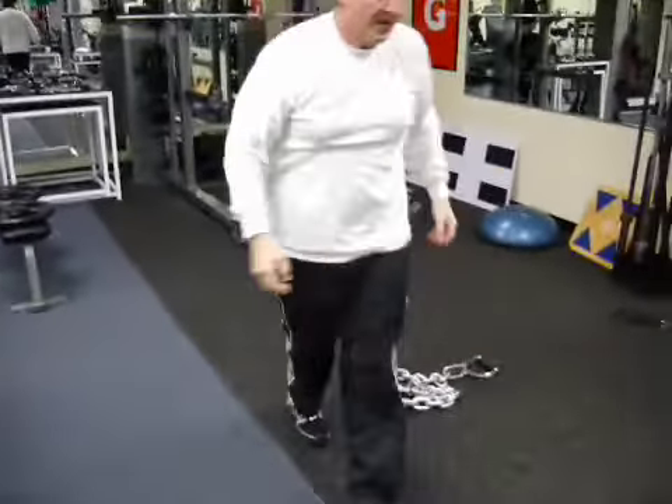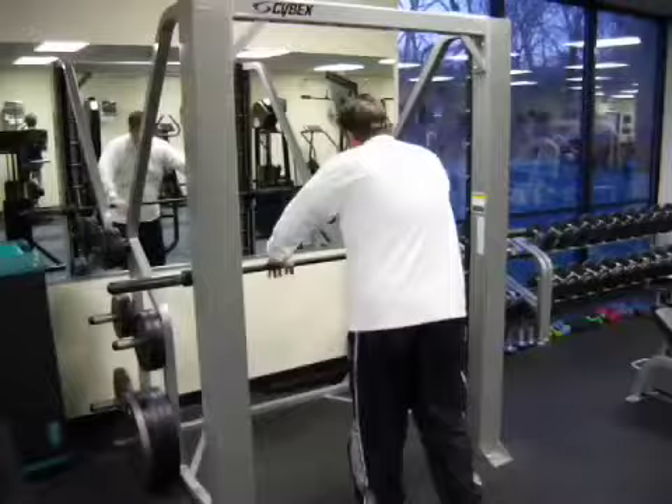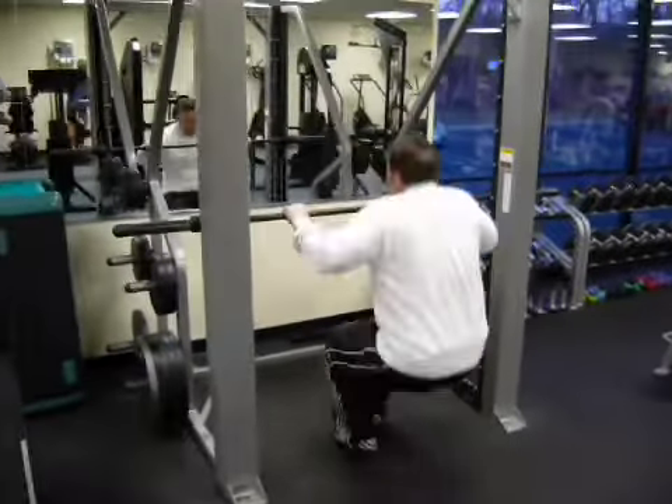So the chains work as a variable resistance. As the chains coil on the floor, they get a little lighter. And as they get all the way uncoiled, it gets heavier as you're at a stronger mechanical advantage.